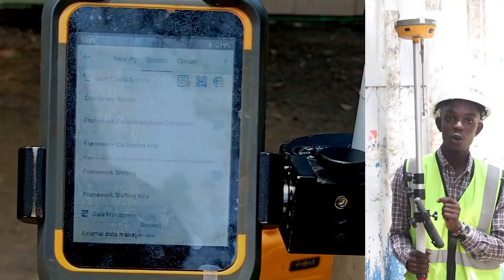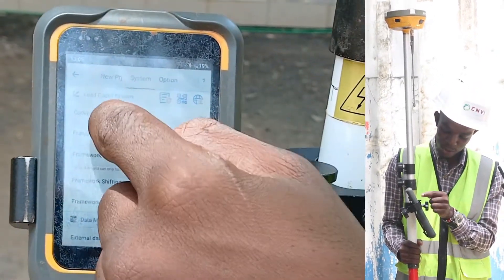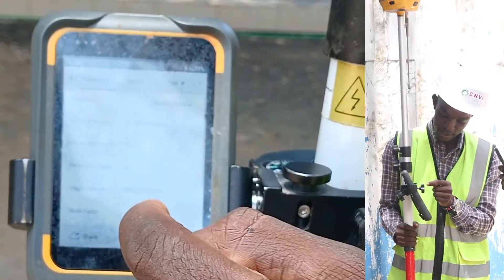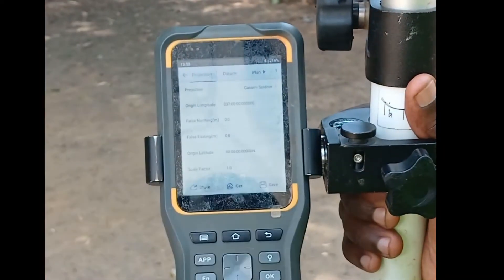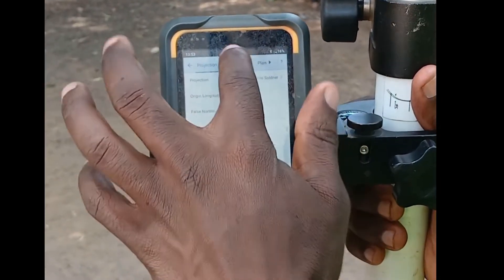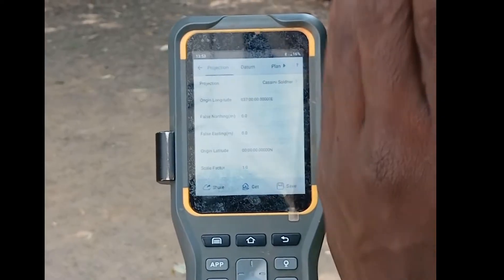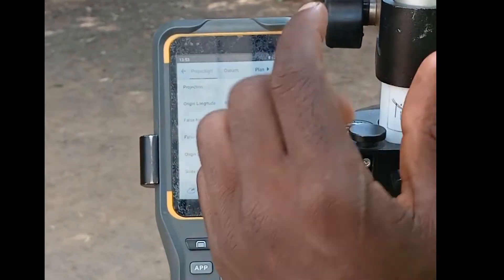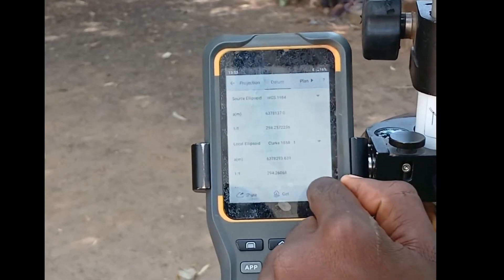Now we want to set the coordinate system of the job that we intend to do, so we will go to Coordinate System. We will select Cassini-Soldner. Nairobi is in Zone 07 South, and the datum should be WGS 1984. Once I am satisfied that my datum and projection are correct — projection as Cassini-Soldner and datum as WGS 1984 — I am going to save.